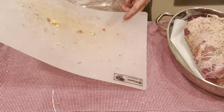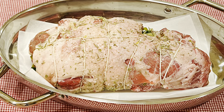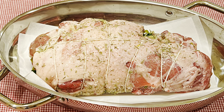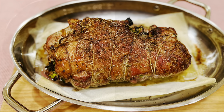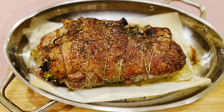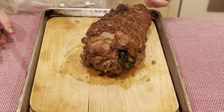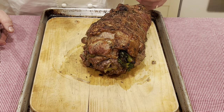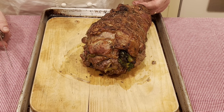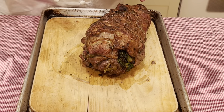We'll now send this to the oven at 425 degrees for about 45 minutes. Well, here we are — roasted. I allow it to rest for about 10 to 15 minutes, then remove the butcher's twine, and we're now ready for carving.